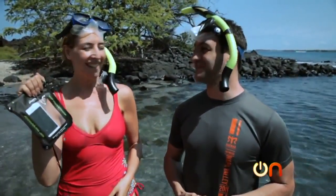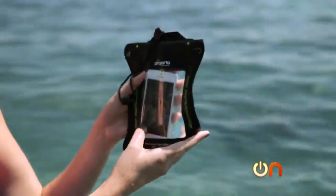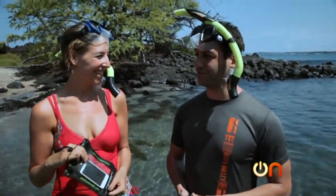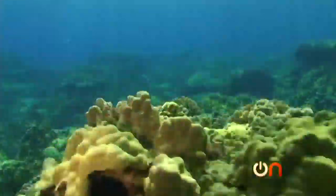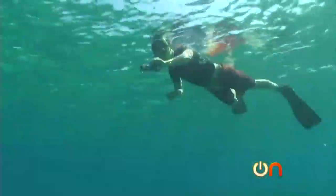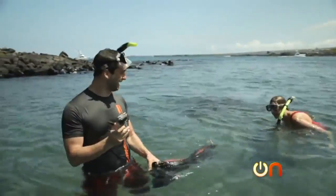While he went for the Cadillac of cases with the iGill, I was so impressed with the little Honda Civic — the Beach Boy. I'm going to take out my real phone and put it in the Beach Boy, since the Hit Case wouldn't let me take any photos underwater. Alright, round two.